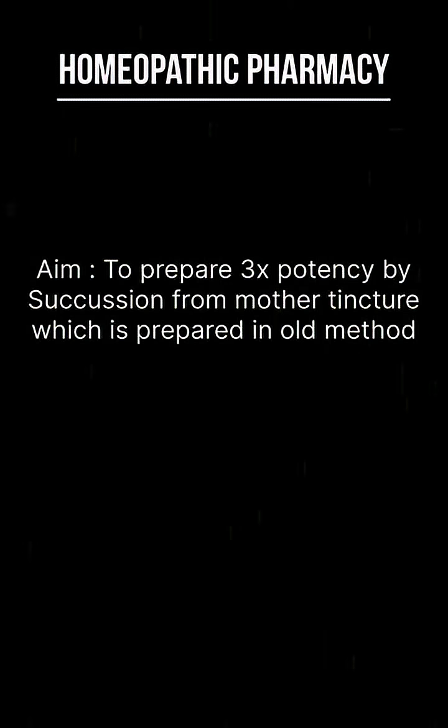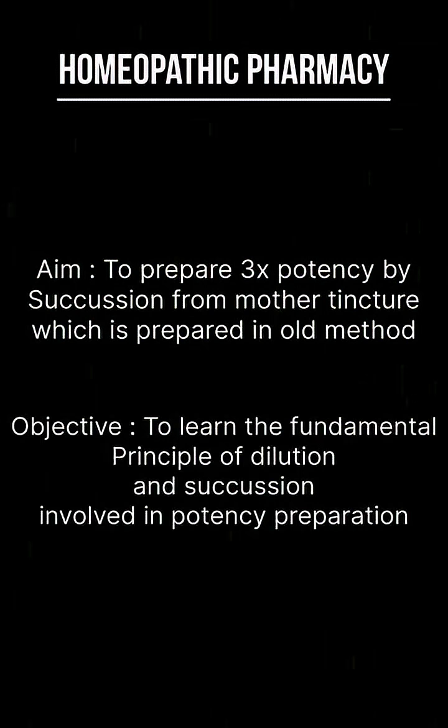We are going to perform the practical of succussion. The aim of this practical is to prepare 3x potency by succussion from mother tincture which is prepared by the old method. The objective behind this practical is to learn the fundamental principle of dilution and succussion involved in potency preparation.